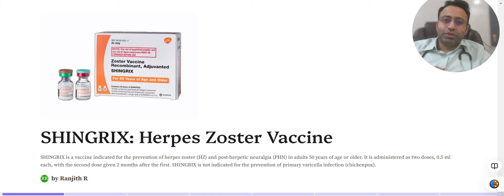Hi everyone, welcome to a new video. In this video we'll discuss herpes zoster vaccination. This video is intended for medical personnel only — if you are a non-medical person, please kindly contact your doctor. Before going further, today we are discussing a specific brand called Shingrix. We don't have any association with it, but we have used the brand Shingrix for the sake of understanding.